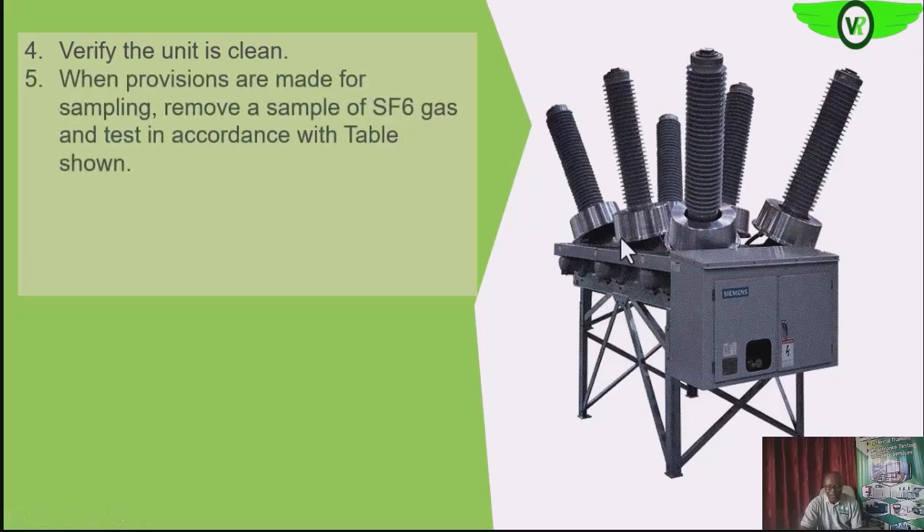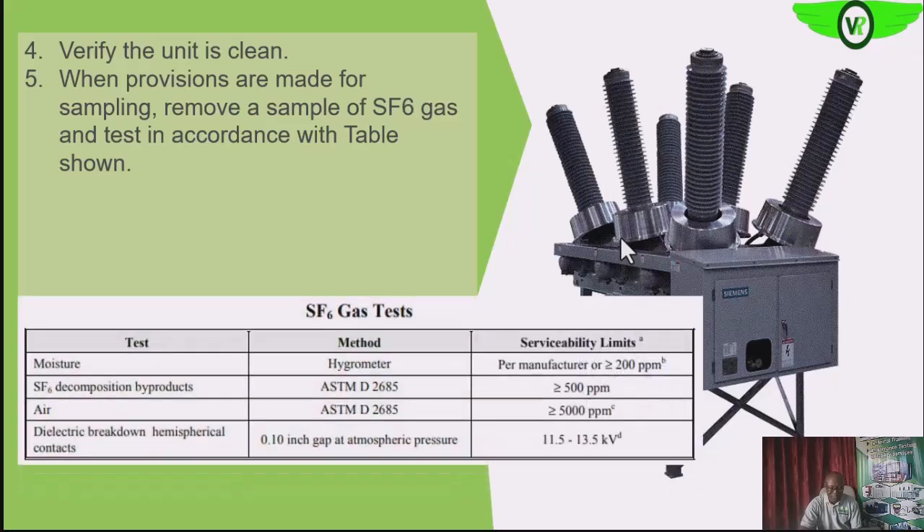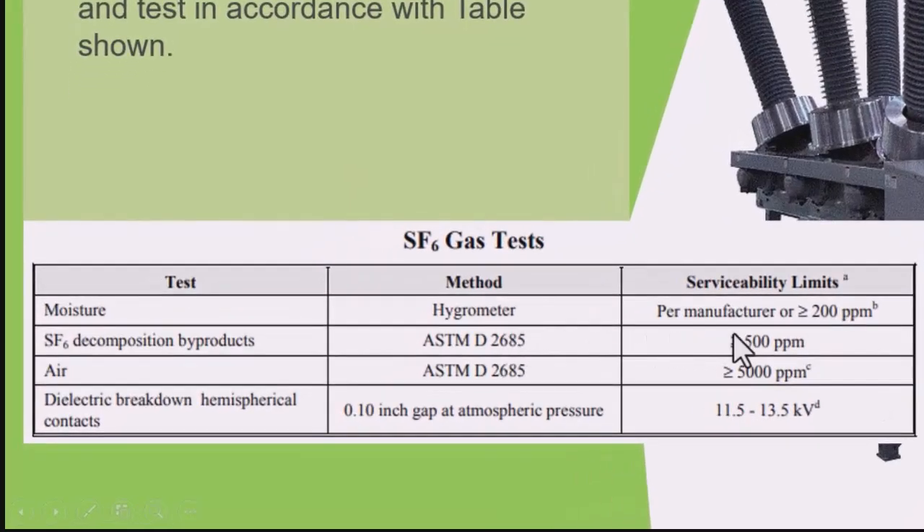If we have provisions for sampling the SF6 gas, we also want to sample the gas and test in accordance with the specified table. First is the moisture content — it should be less than 200 parts per million. If it is higher, then we know it is due for servicing and we need to follow the servicing procedure specified by the manufacturer of that circuit breaker.